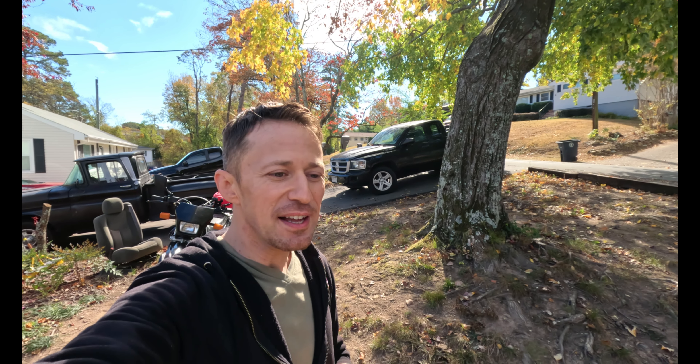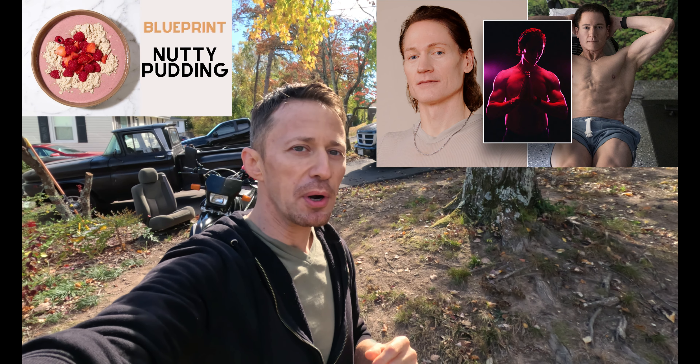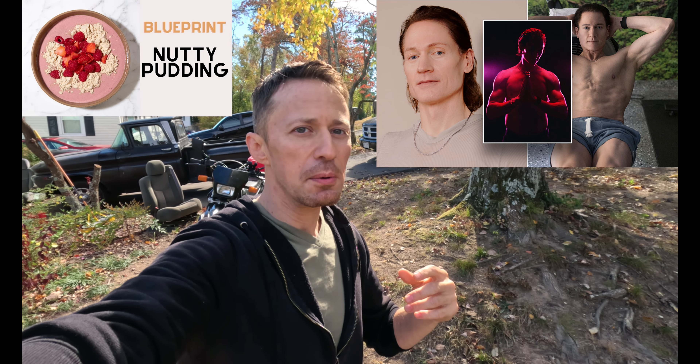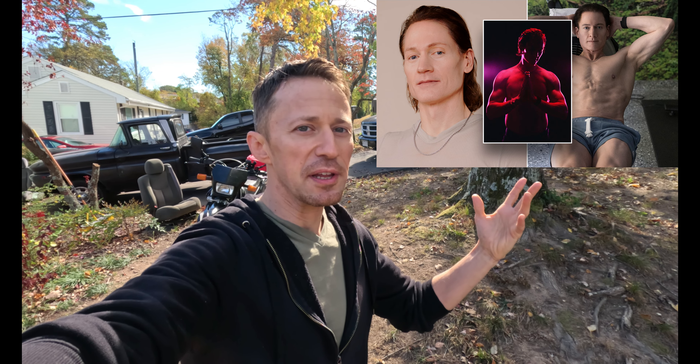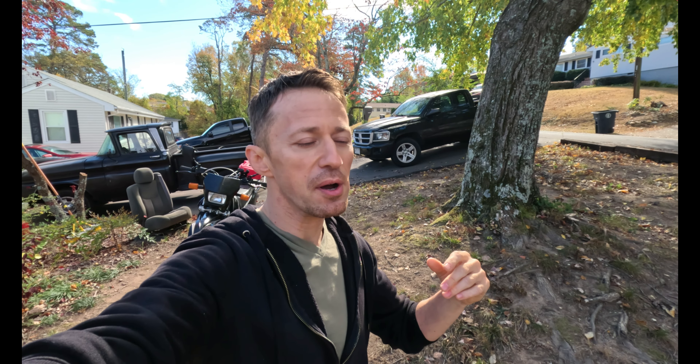What's going on guys, welcome back to the channel. Today we're going to be doing a nutty pudding by Bryan Johnson's Blueprint protocol, which is kind of like a longevity program. He's one of the guys that's trying to live to be like 200 years old. Some of his meals really strike me as looking really good, so let's jump right into the ingredients and I'll show you how to make it.